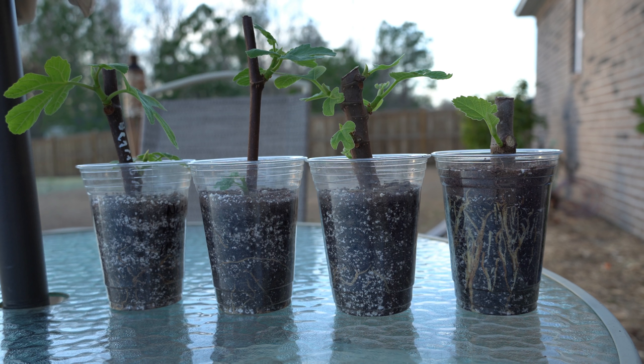What's growing on everyone? It's Thursday, January 9th, and today's video is going to be all about when, why, and how to fertilize fig cuttings after they've rooted.